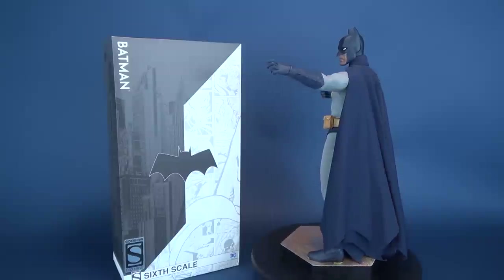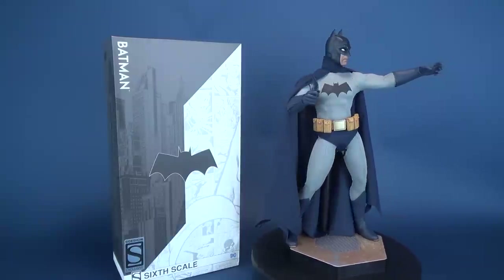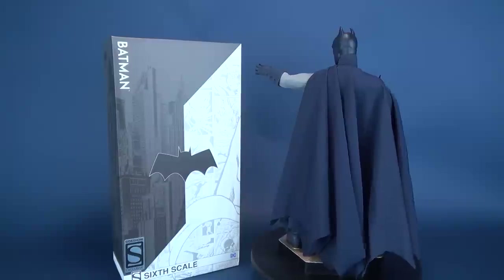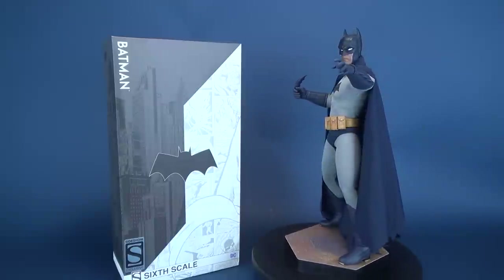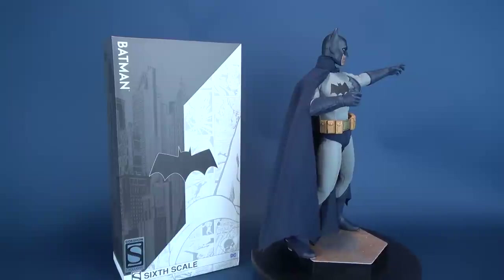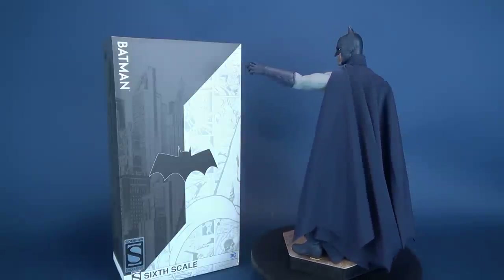I'm going to put the link down below. He's currently on pre-order with an estimated arrival date of December 2018 to February 2019. Today we were having a look at the Sideshow Collectibles Batman Sideshow exclusive sixth scale figure — looking really good. If Sideshow Collectible reviews look good to you, there's a playlist for Sideshow Collectible reviews on this channel. Also, if you haven't had a chance, hit that subscribe button as more videos will be coming your way. Thanks for watching — I'll see you next time.